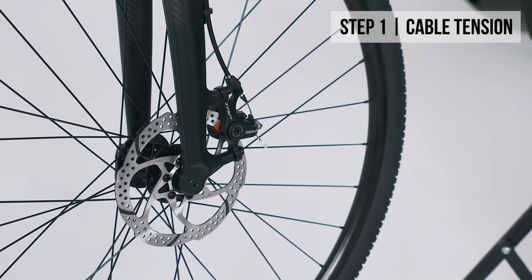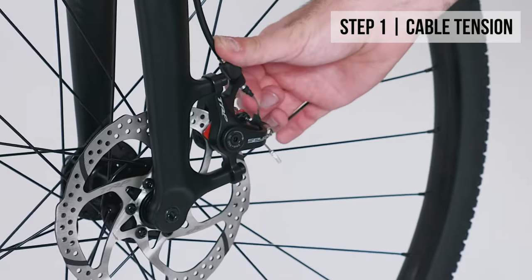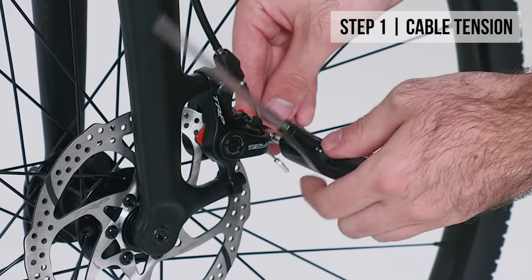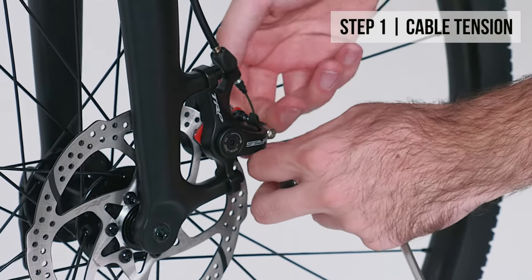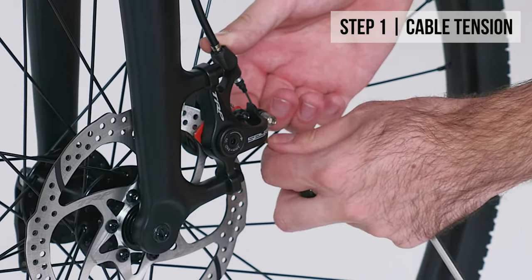If your bike has mechanical disc brakes, you will see a braided cable here. If your brakes are soft, this is probably too loose. Loosen the clamp holding the cable and pull through until the cable is taut. You can lift the brake arm to get more tension if needed. Once done, tighten the clamp again.